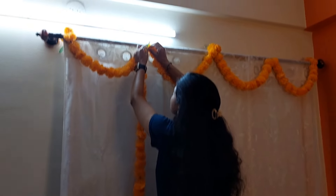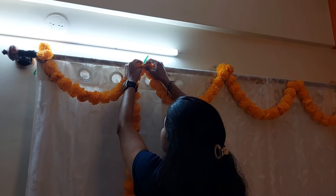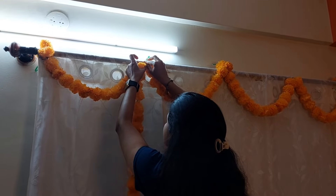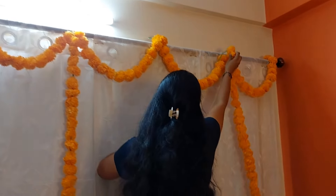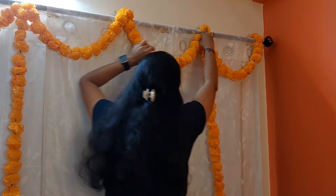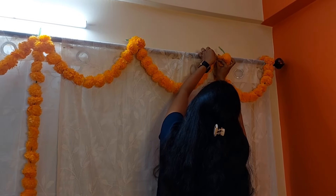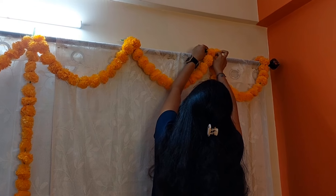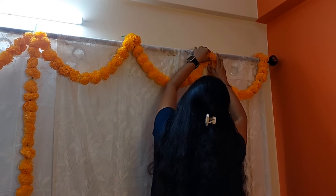I have taken one more orange garland and will be hanging it on the curtain just after the first half circle. Take the same safety pin or a new safety pin to place it. After this I'll be taking one more long orange garland — I skip two more half circles and hang it on the curtain again. Take one more safety pin and pin it on the curtain. Now all the garlands are ready.